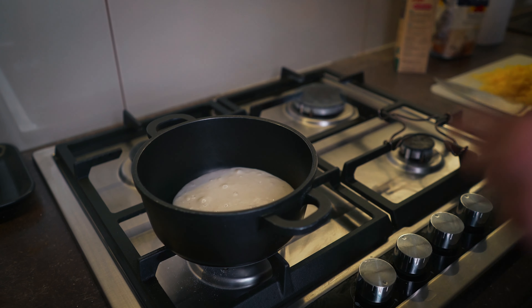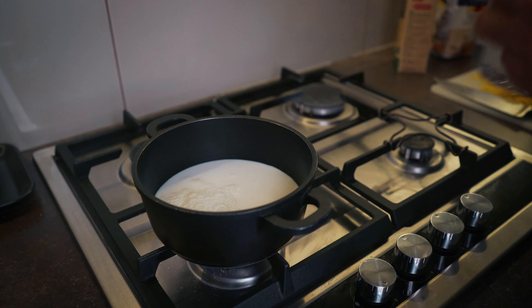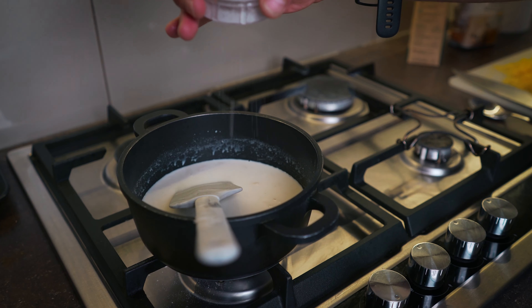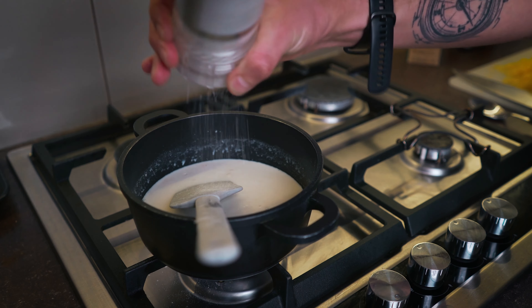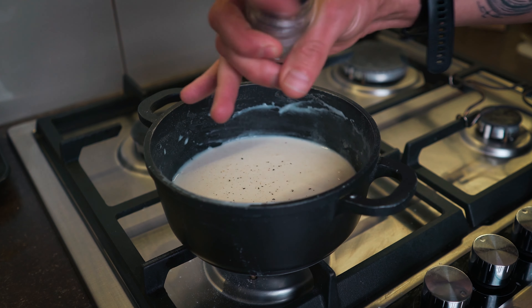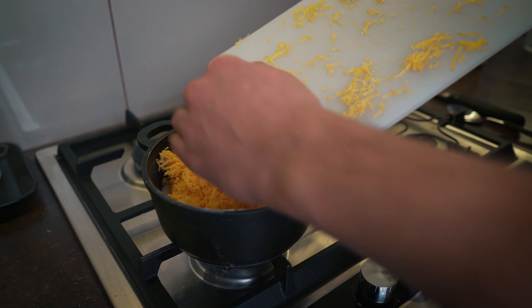Put the sauce on medium heat and bring in the rest of the milk. Add a small amount of salt and some pepper, then bring in the cheese.